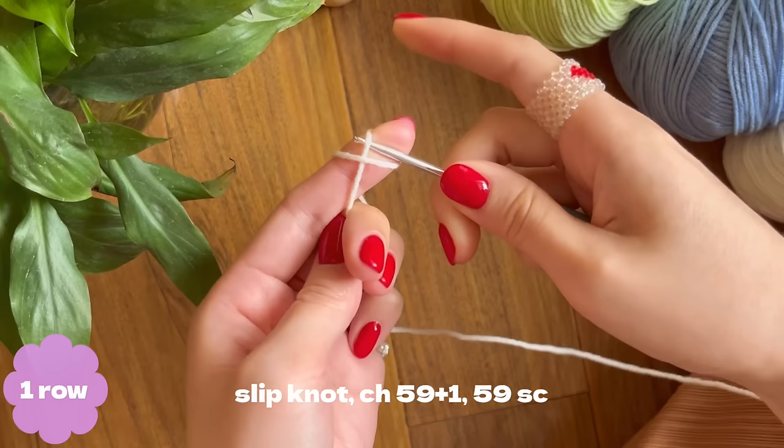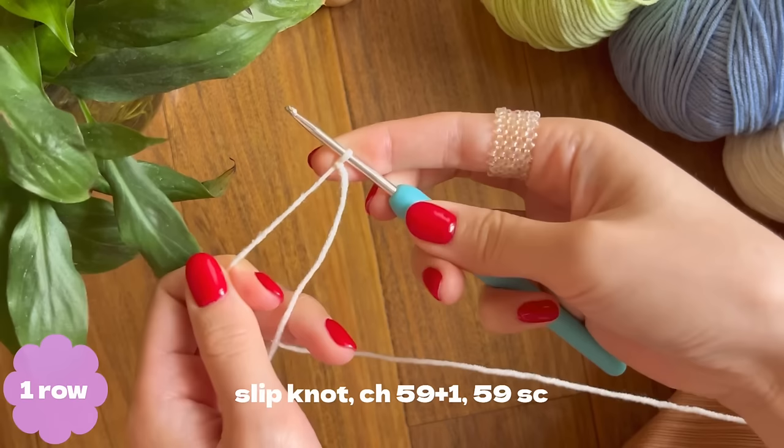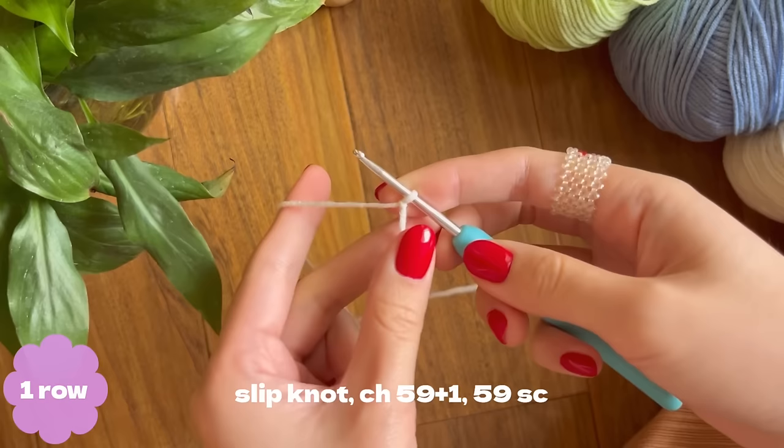Take your white yarn and wrap it around your forefinger. Here you can see a letter X. Take your hook under and then over and pull it out, and here you have your slip knot.